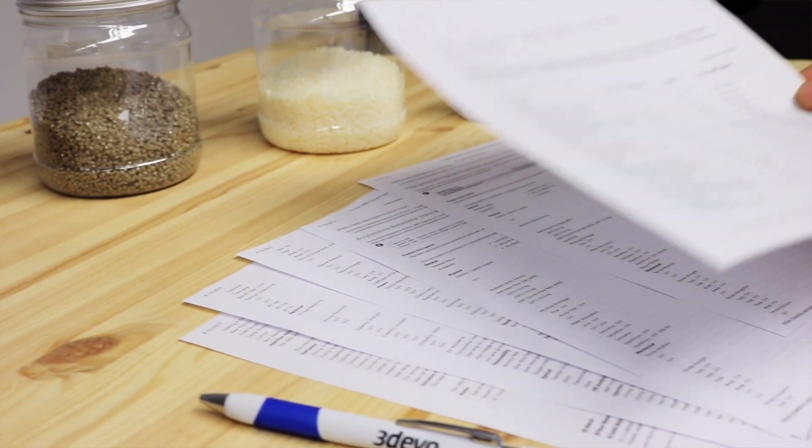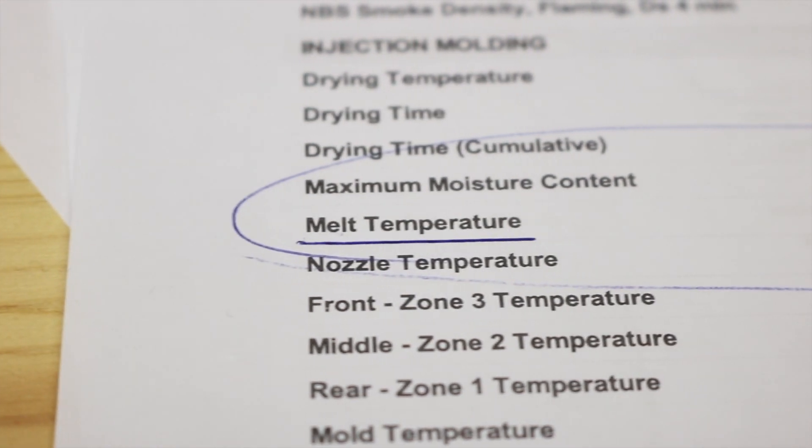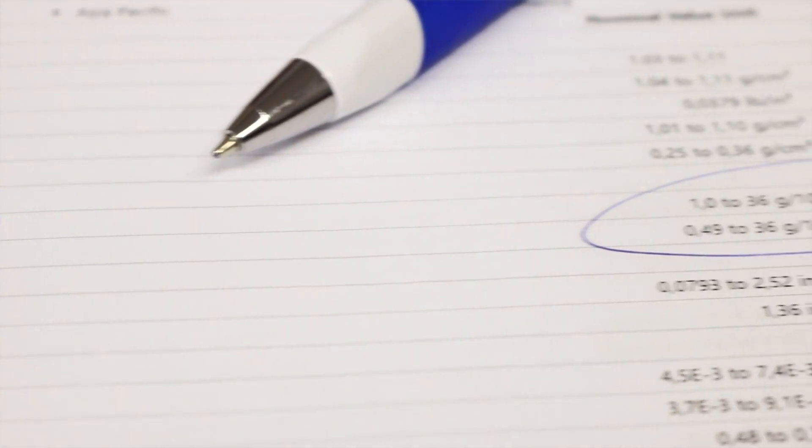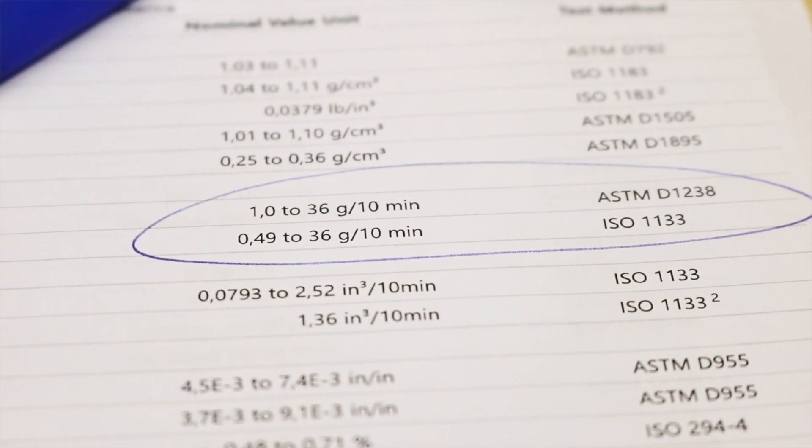Polymer manufacturers usually supply a material data sheet, which gives a good indication of things like the required melting temperature range and information about the material's viscosity. To extrude the material, it needs to be in the right viscosity range to be made into a filament.